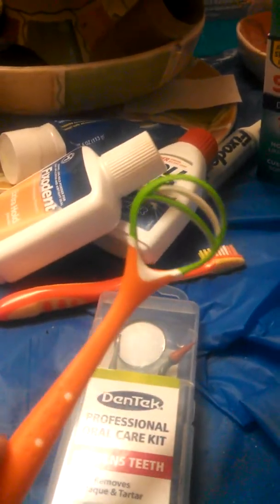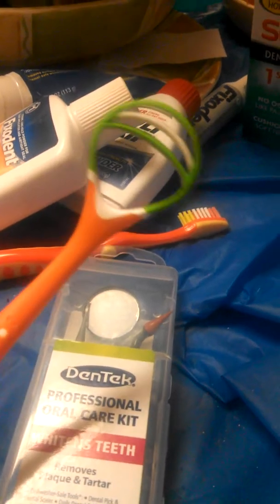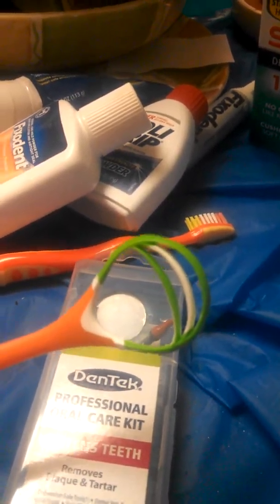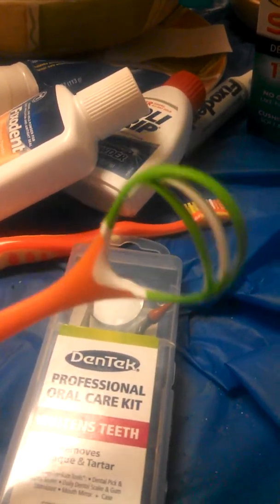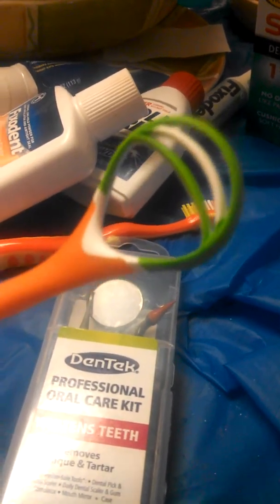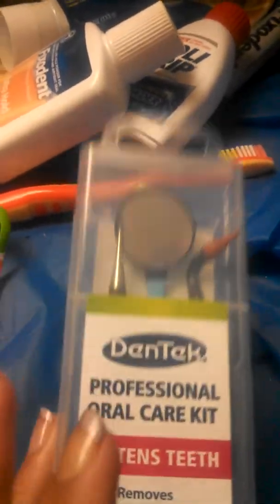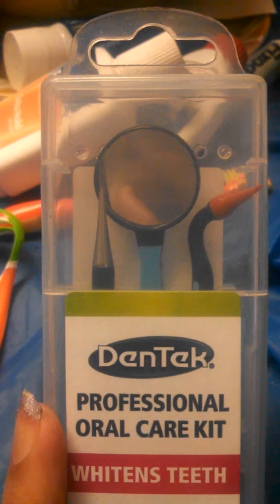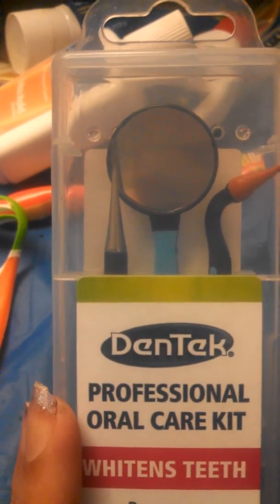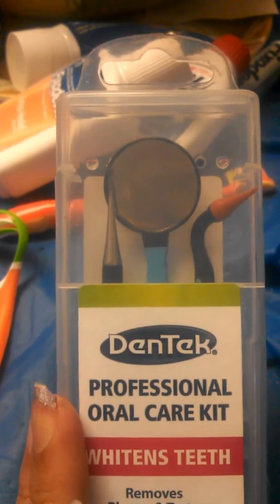I also have an oral care kit. It came with a tongue scraper, which helped because in the beginning you'll definitely have extra saliva, and once you start using adhesive you may need to scrape your tongue. The little picks inside also help — you can use them on your denture as well as natural teeth. It also came with a small mirror so you can see places you can't see with a big mirror.